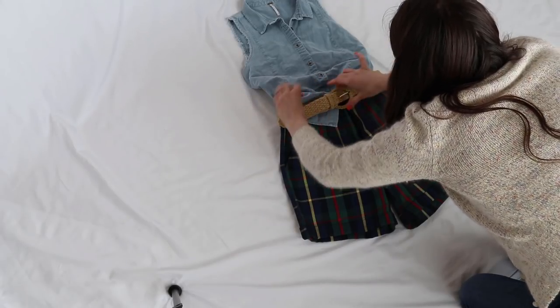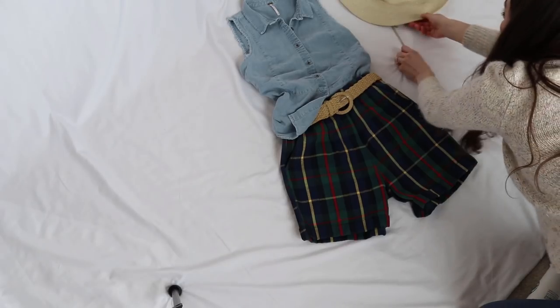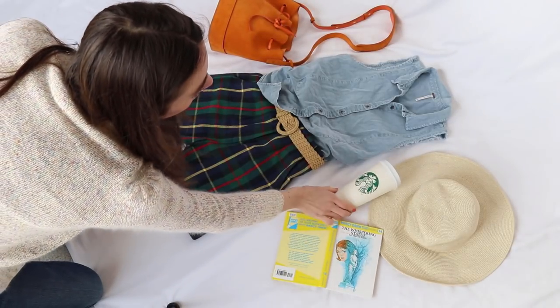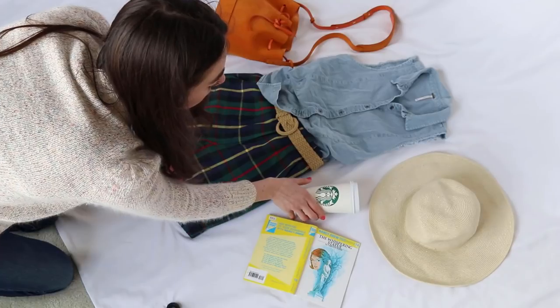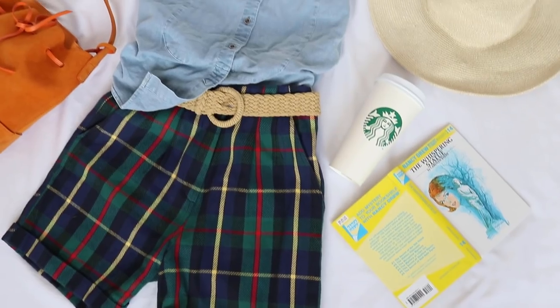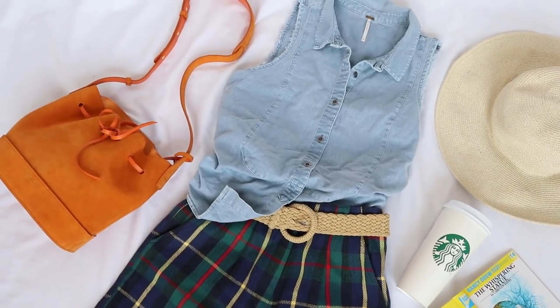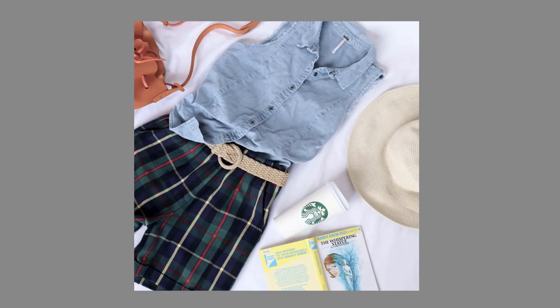This second flat lay is just so amazing. I love how the bag looks with the different items in it. The tip for this flat lay is to create a mood. You can tell this is definitely a mood I'm going for with the shorts and the Nancy Drew book. And here is the final flat lay picture.